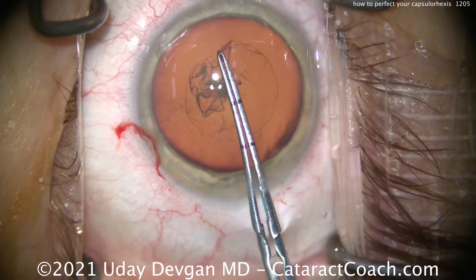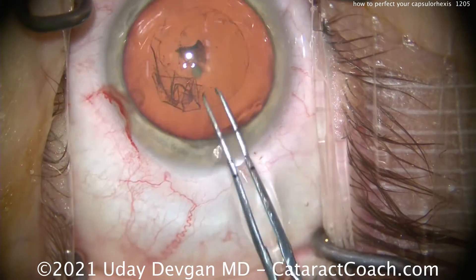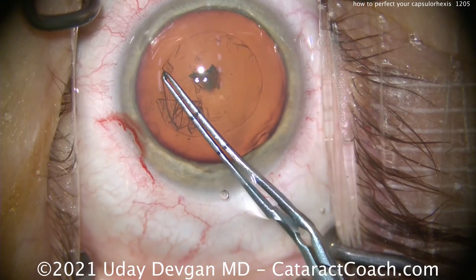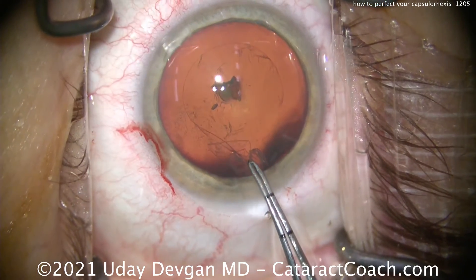The key is going to be at the very end here. Now here's where your temptation is to just pull centrally and be done, but don't. Continue the curve and look at that edge there — we want to continue that tiny little edge to make it as perfect of a circle as possible.